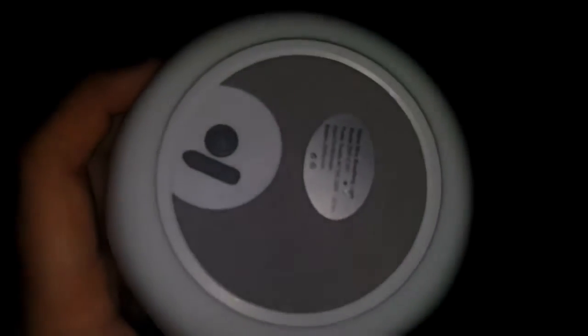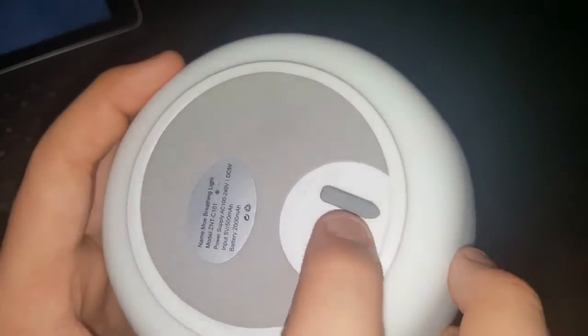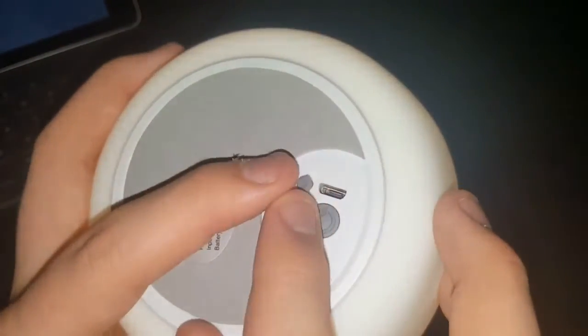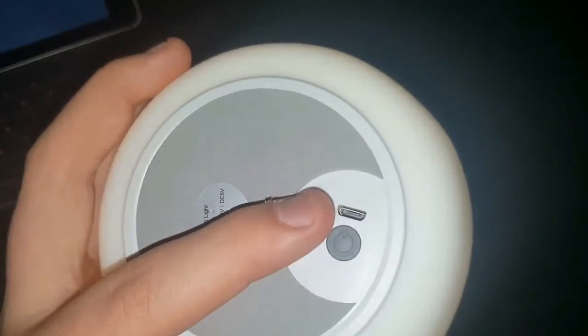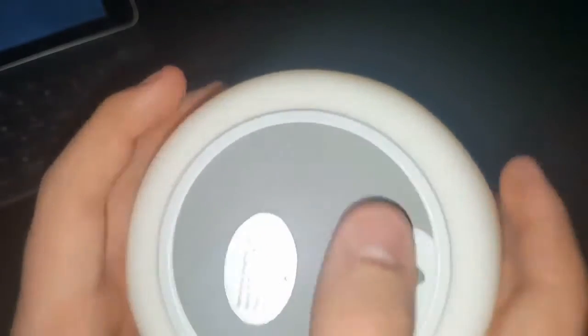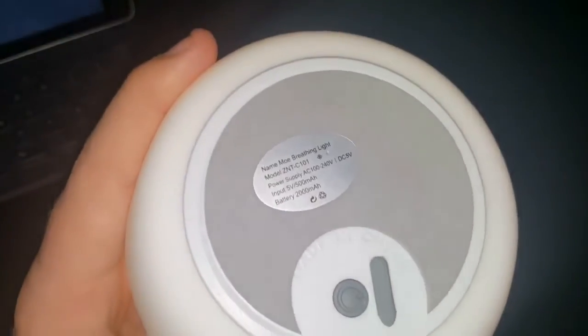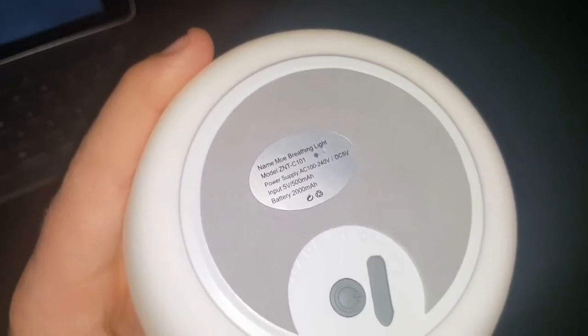On the bottom, as you can see, there are two buttons. There's a button to power on and off, and right here is the micro USB port where you charge it. I've never had to charge it — not once. There's also a little sticker: it's called the Mo Breathing Light by ZNT, and the power capacity is 2,000 milliamps, so it will definitely last a while.